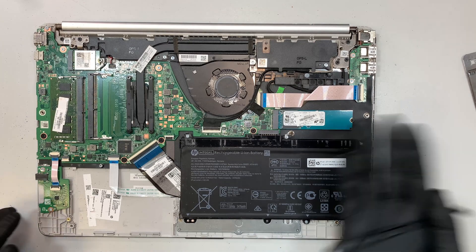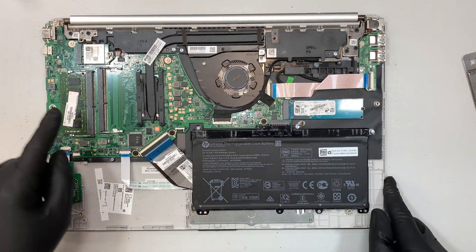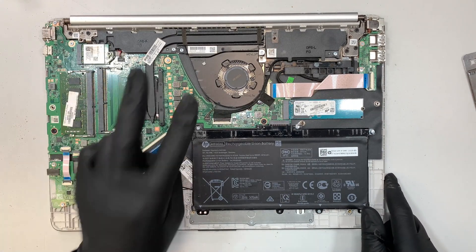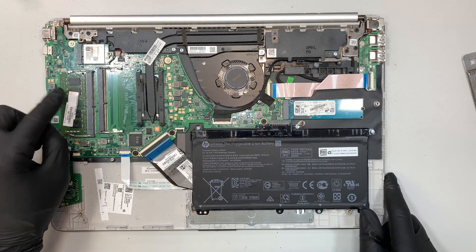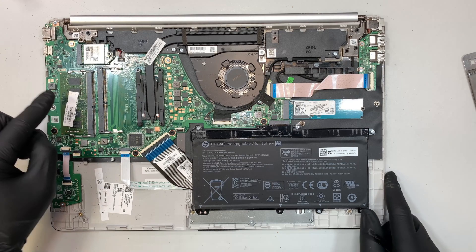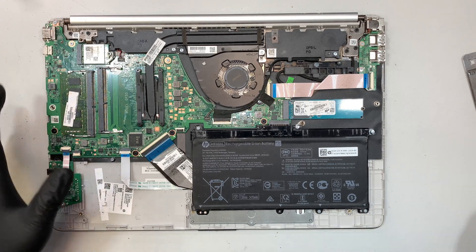Once you have removed that back cover, here you can see the entire laptop. Based on the HP website, three long beeps with two short beeps refers to the RAM. So this is the RAM or memory of the laptop and we try to replace this to see if it actually works.